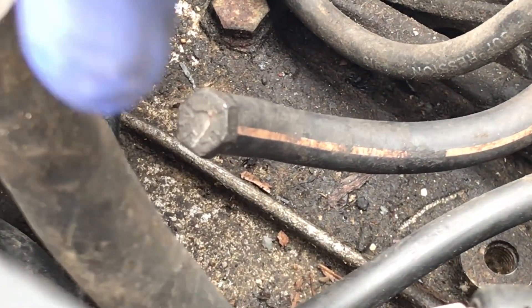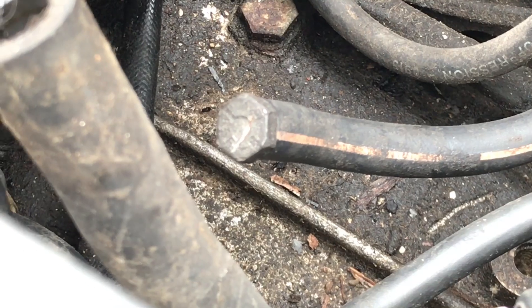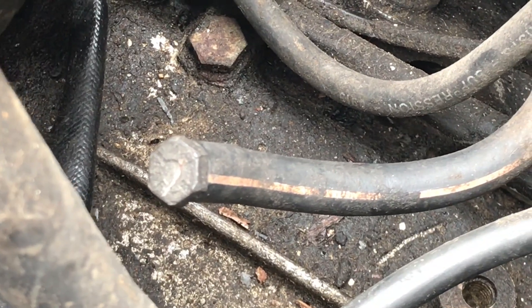Almost forgot to mention — this line right here also runs at the bottom of the cruise control. It's a vacuum-operated line and it goes to here. Undo that and kind of plug it in, and you won't have an issue with an erratic idle.